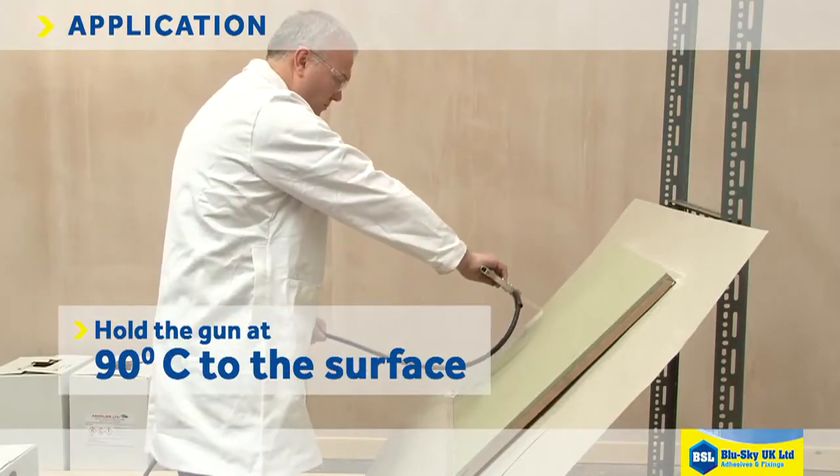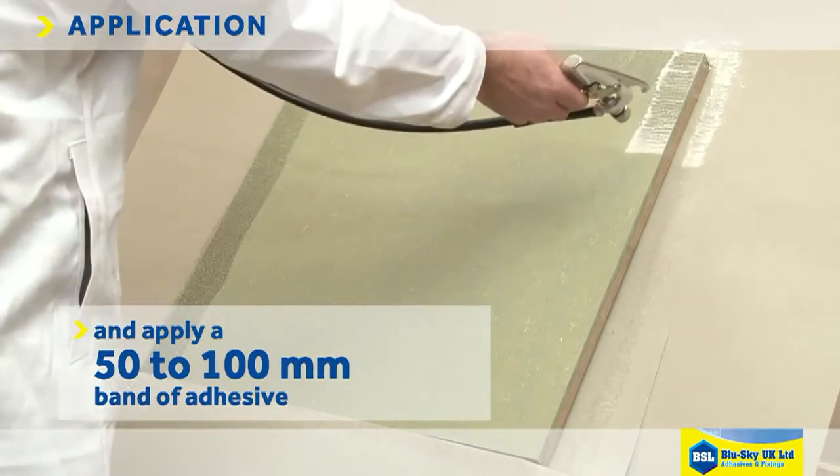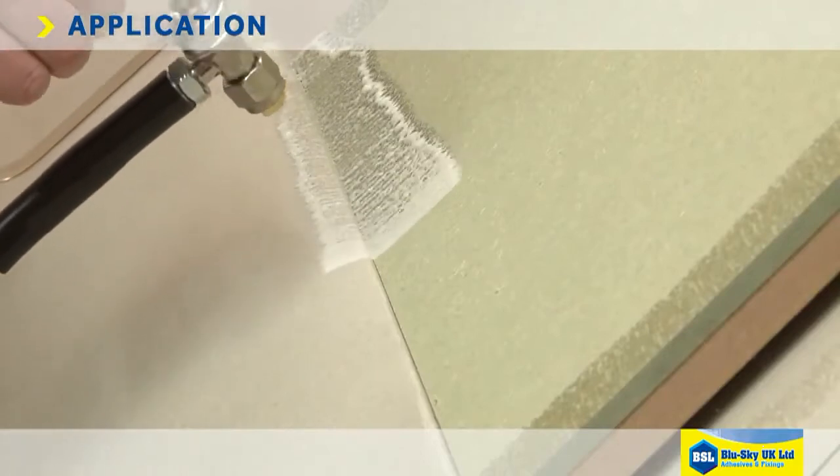Hold the gun at 90 degrees to the surface and about 4-5 inches away, and apply a 50-100mm band of adhesive all the way around the edges of the substrate to form a picture frame.